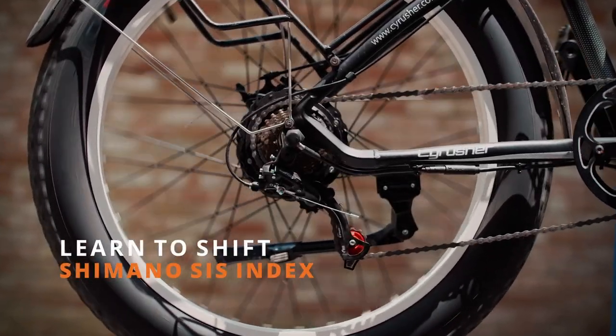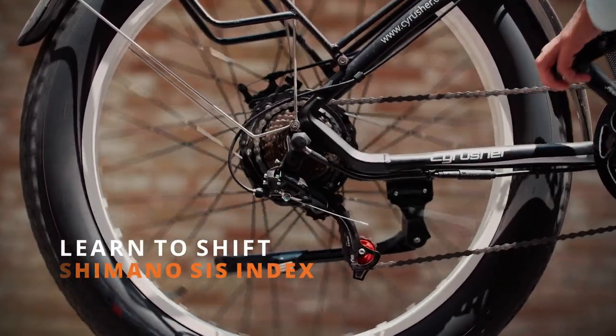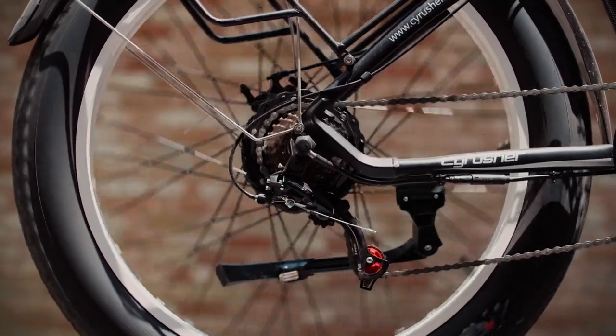Welcome back to SciRusherTV. Today we're going to talk about shifting using the Shimano SIS Index Thumb Shifter.